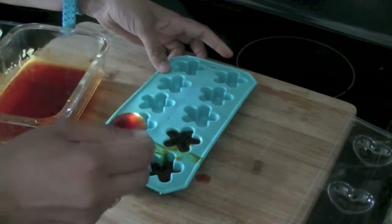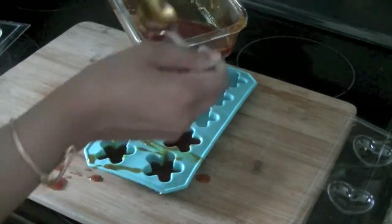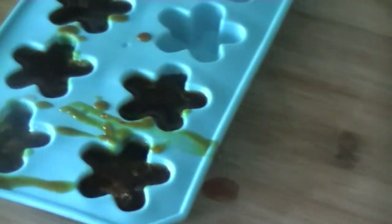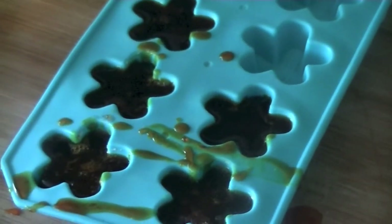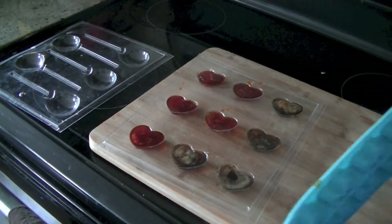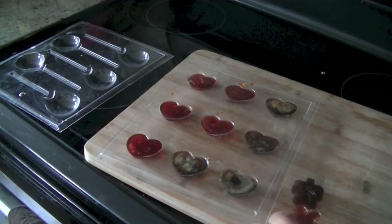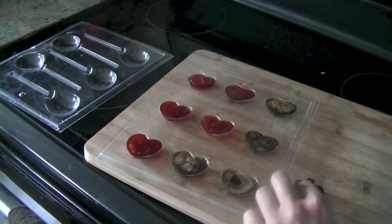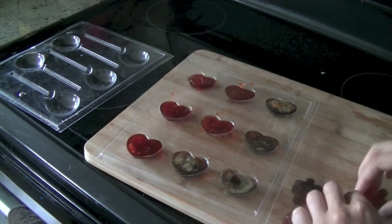Pour the mixture into the ice cube tray and that's it. You can put it in the fridge, or if it's already cold where you are, let it solidify at room temperature. After a few minutes everything comes together beautifully. It's really easy to pop these out of the molds — I've made some heart-shaped soaps and kids absolutely love them.